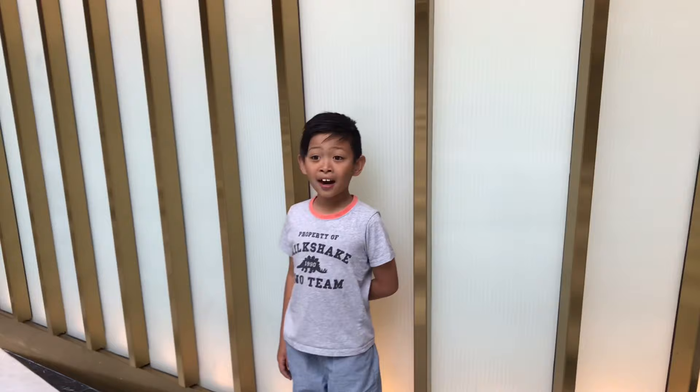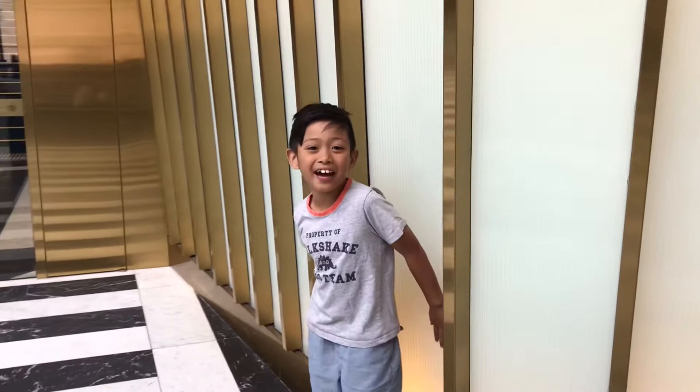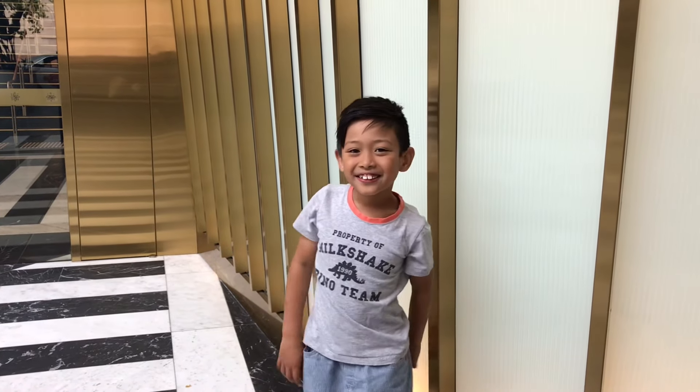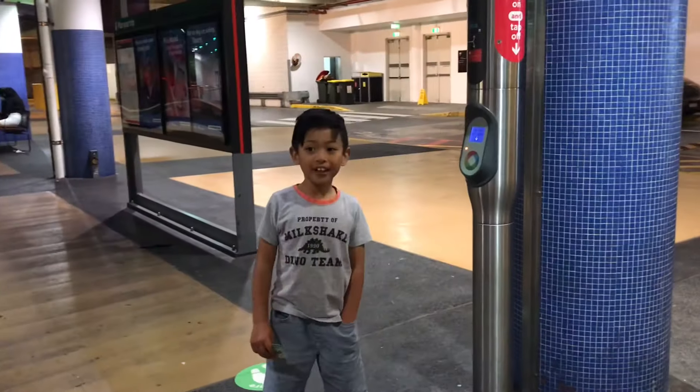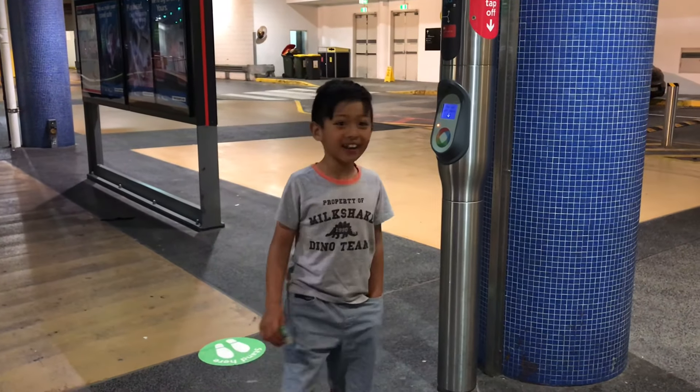This is the last day of our stay at the station and we've decided to take the tram and bus back. This morning we're now taking the tram and then we're taking the bus.